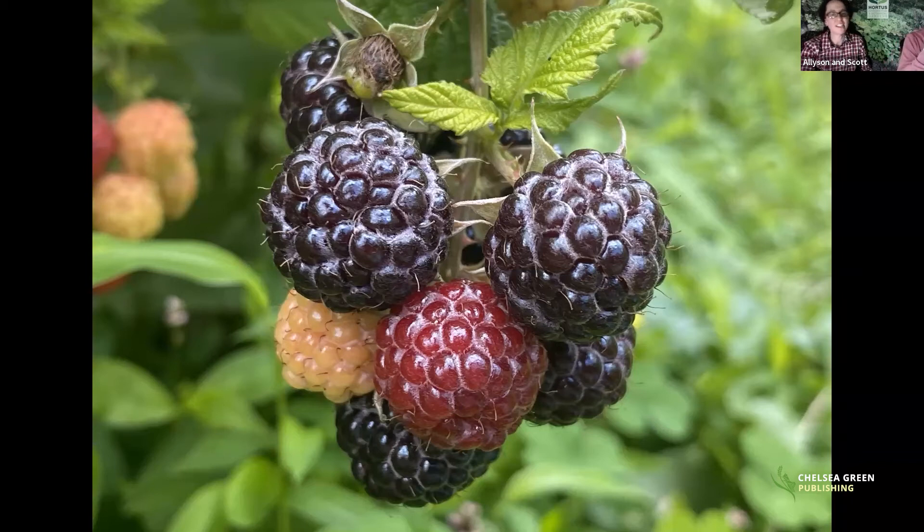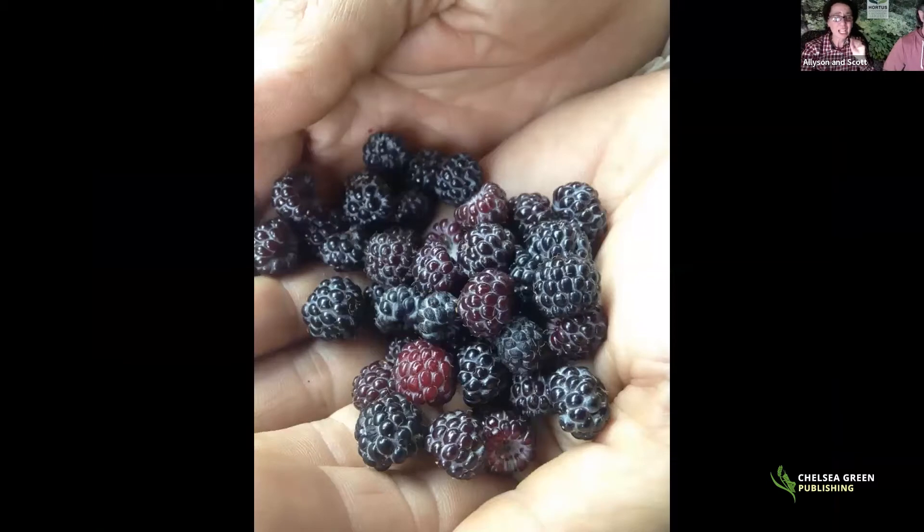Give black raspberries full sun and a fair amount of compost or aged manure and they'll reward you with thousands of berries. In the 1920s there were over 200 different cultivars available to the public; nowadays we're lucky if there's a dozen, since red raspberries have basically displaced it in the marketing world. Nothing wrong with red raspberries — we love them — but there's something so quintessentially summer about a black raspberry. Zone five, though some cultivars go as low as zone four.